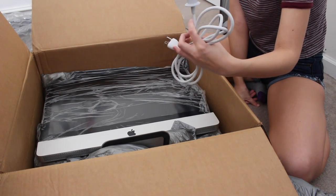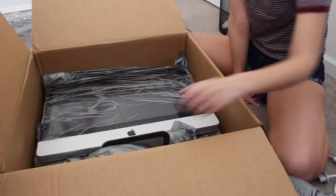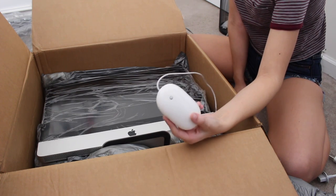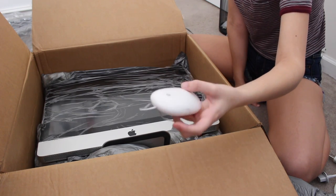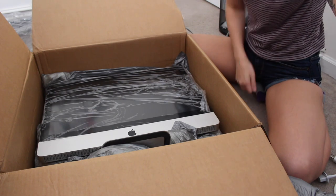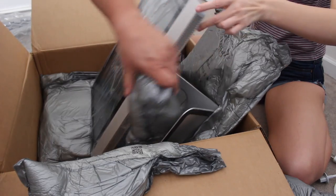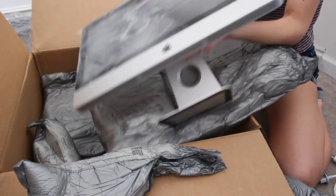Here is the power port. Here's the really old Apple mouse, which I have a wireless mouse that I'm probably just going to use because this is a really old Apple mouse. I'm saving up to buy a wireless magic mouse and keyboard. The actual computer itself - it's a lot bigger in person than I thought it would be. This thing is heavy!